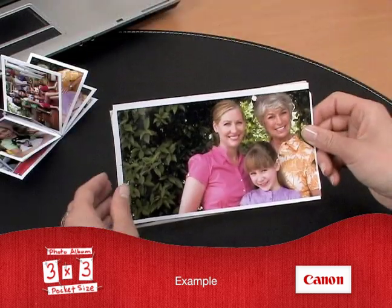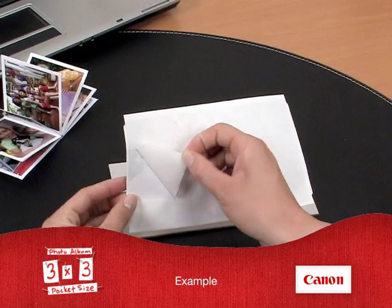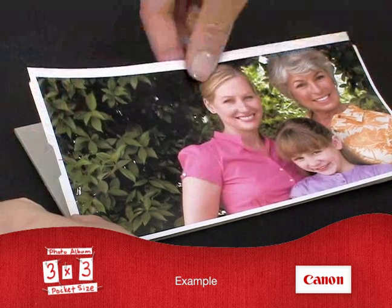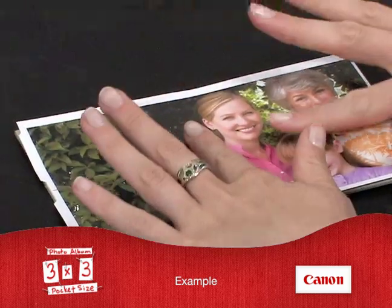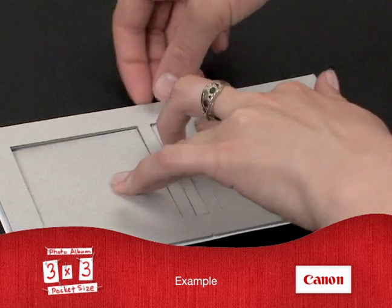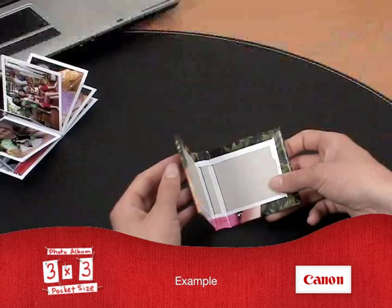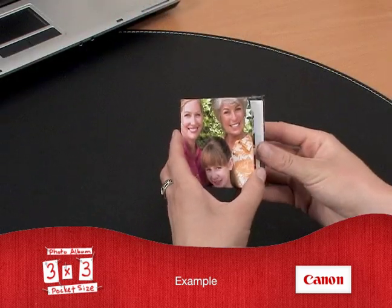And let's not forget that custom album cover. Putting that together is just as easy. Expose the back adhesive and place the cover sheet on top of the template board. Then remove the board's extra parts. After that, it's just a few simple folding steps and you've got your customized album cover ready.